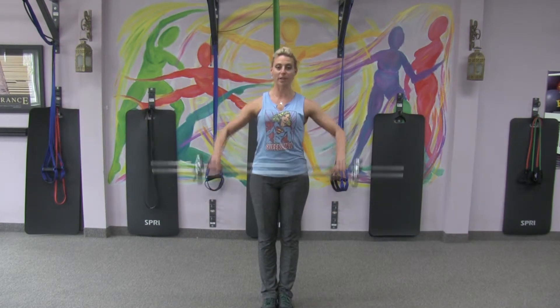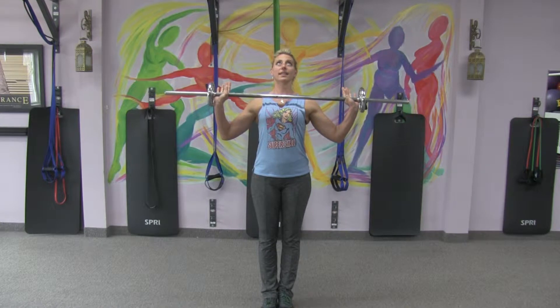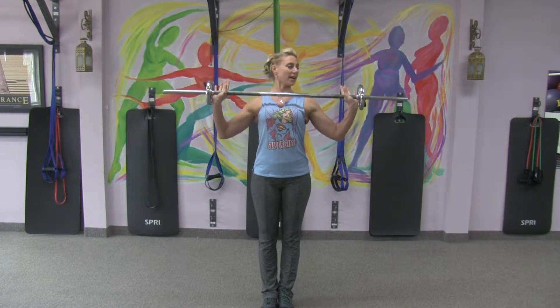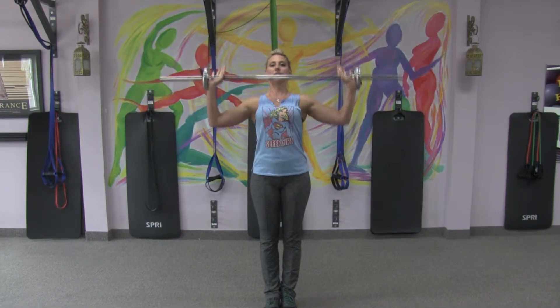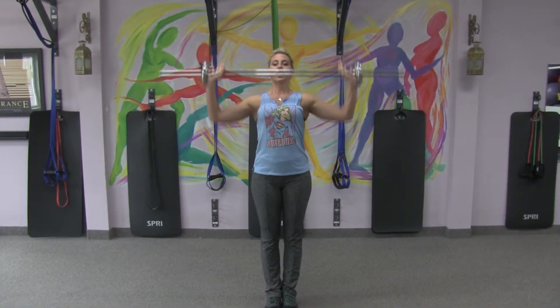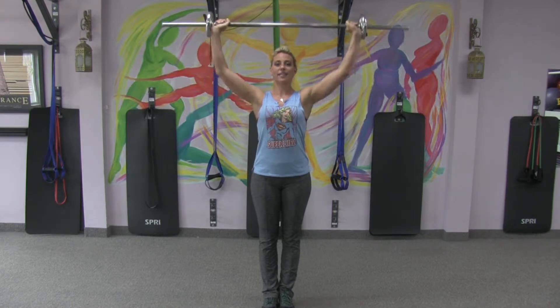Alright, the first exercise uses a barbell. Choose a weight that is appropriate for you to do 8 or 10 reps, and probably not able to do any more than that. Your arms are on the outside edges. You're going to press overhead, under your chin, overhead. Shoot for 8 or 10, and if that is easy, add a little extra weight.